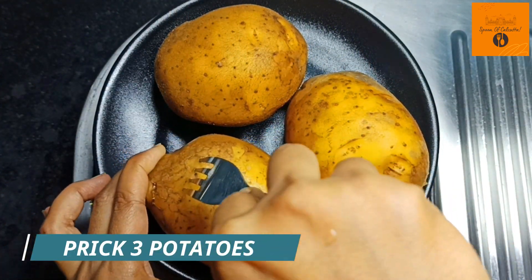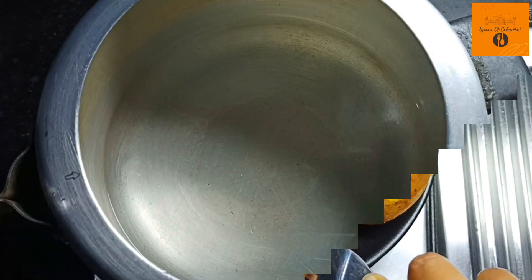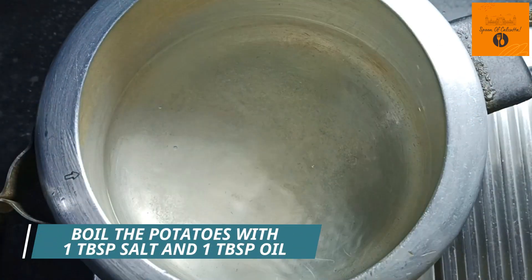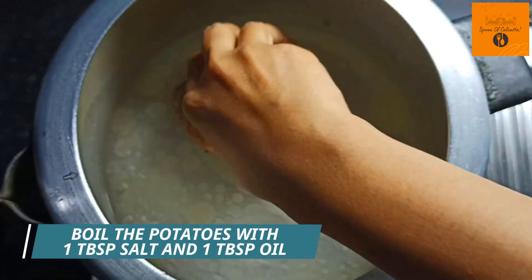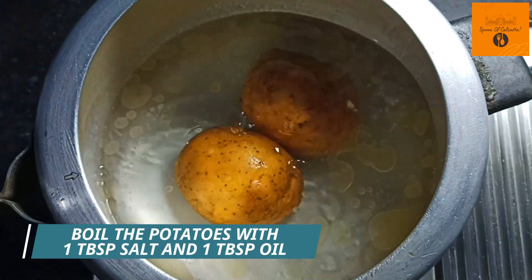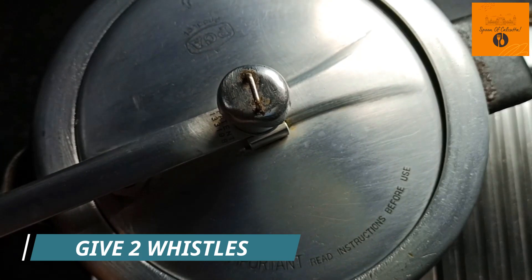Let's get started with 3 aloo forks, and then boil the potatoes with a tablespoon of salt and a tablespoon of oil. I give two whistles for the potatoes to boil.